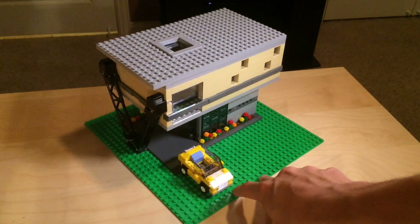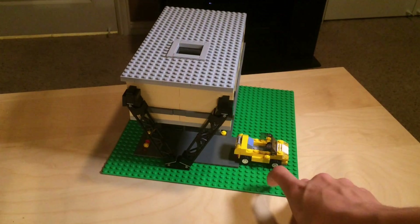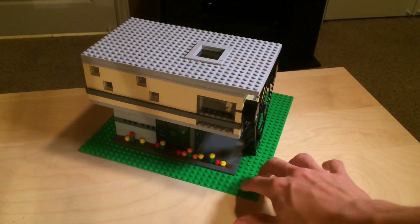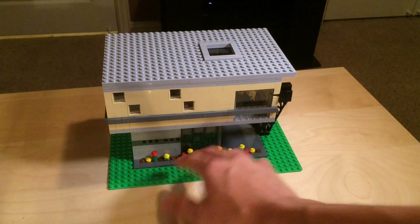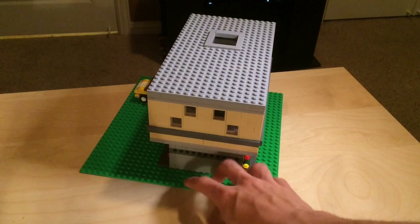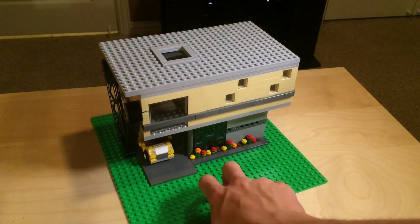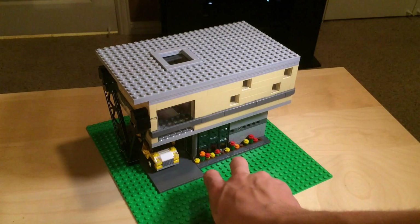So right here we have sort of a carport, and then there are some diagonal supports on the side. There's a little skylight up here — it's actually glass, and I had to do some sideways building for that. On the back there's a nice flower bed, and these windows wrap around. In this little carport area there's another window, and there are various windows all over the second floor. Just for scale purposes I put a little car in there to show you that it would fit.